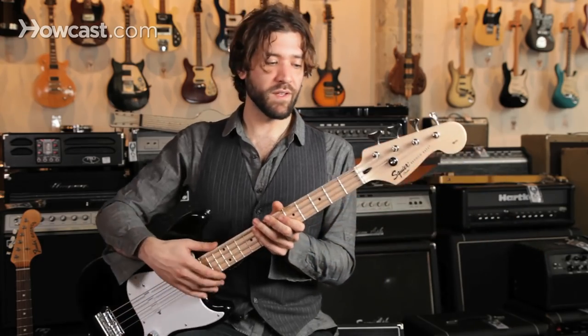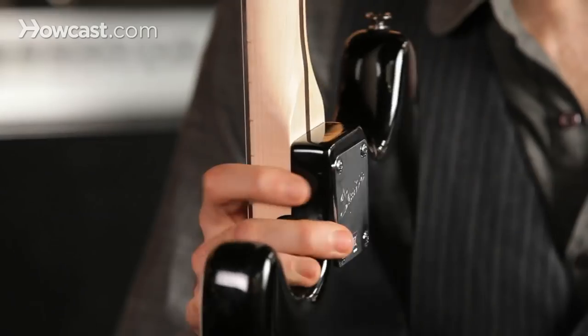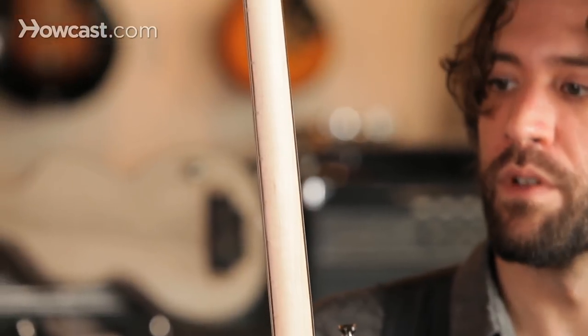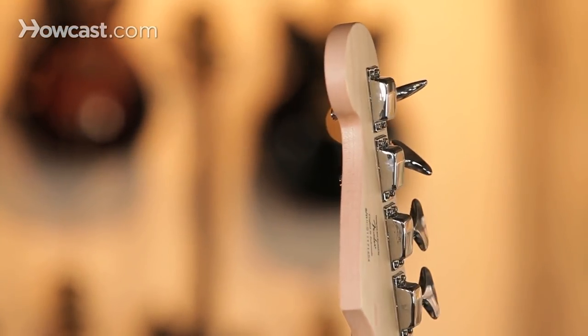This particular one has a little bit more meat to the neck. It's definitely more of a wider C. It's a pretty basic bass.